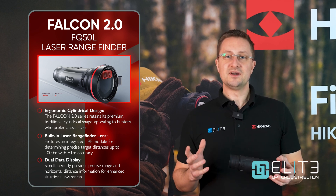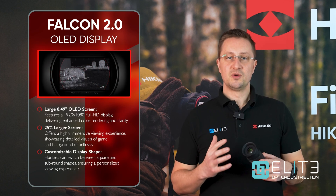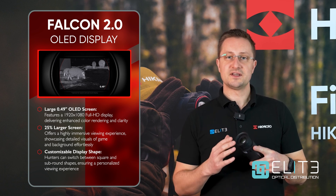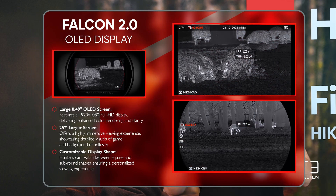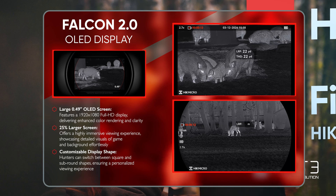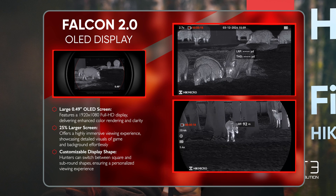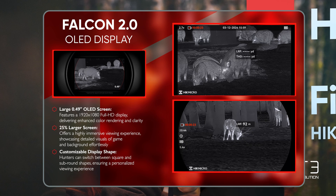Coming to the back of the unit, we can also find a screen upgrade that Hike Micro have made in this latest generation. It's now a much more immersive widescreen view that you get from the viewfinder, and you've got the option to add a curved screen or stick with the traditional square-edged widescreen. It's a big step forward — it really brings the quality that the sensor is detecting right back to your eye, giving you a great image that's easy to use and kind to your eye, so you're not getting eye strain especially when using it in the dark.